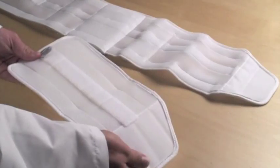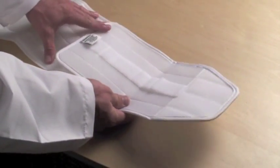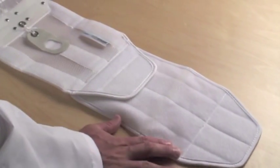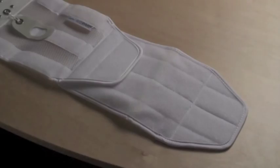The Quickdraw extension panel is designed to fit waist sizes larger than 60 inches. Aspen offers a Quickdraw extension panel. Attach the loop Velcro of the extension panel to the hook Velcro of the right side of the Quickdraw. The extension panel allows for an extra 8 inches in circumference.